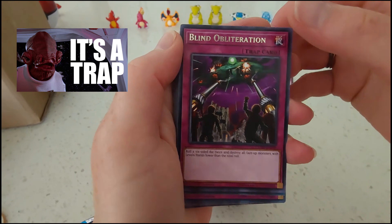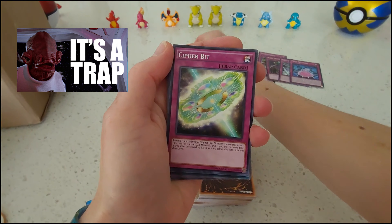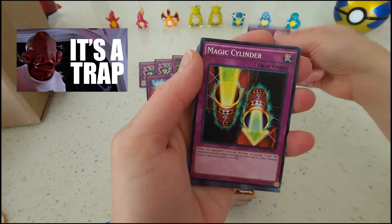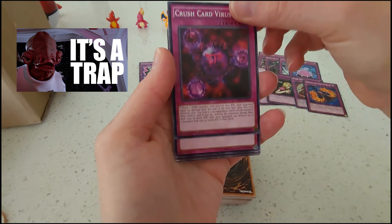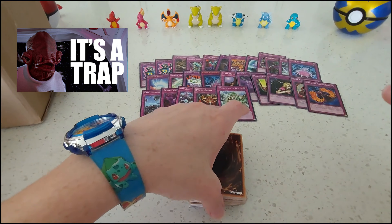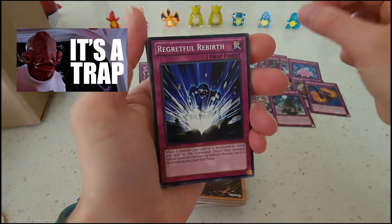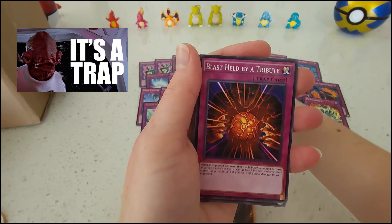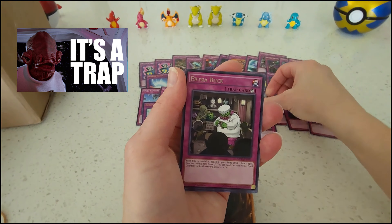Someone was clearly having fun color coordinating. Trying to run through these as fast as I can. It's pretty good ones in here. I appreciate color coordination so I love that these are all organized by color at the moment.